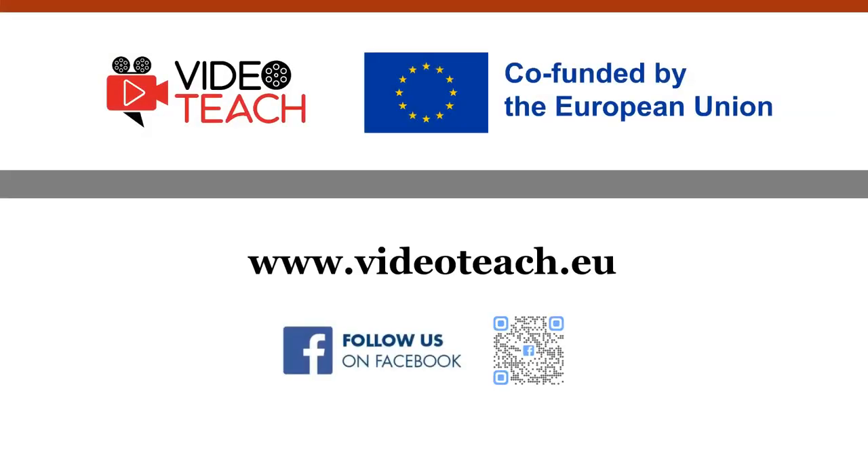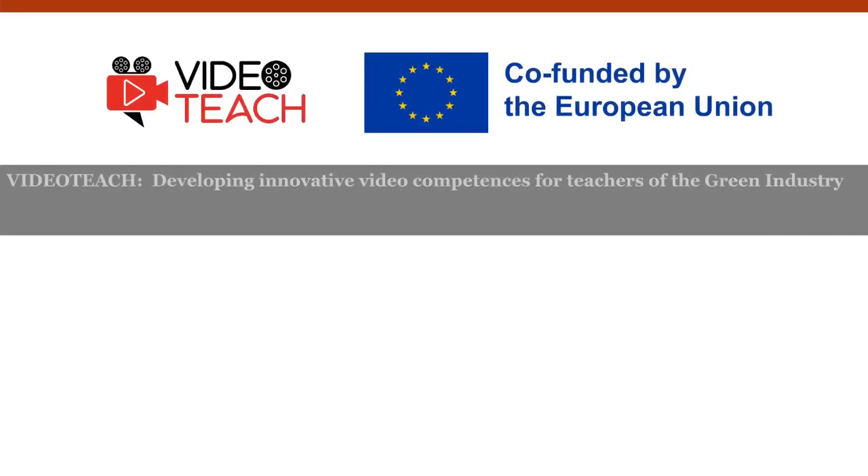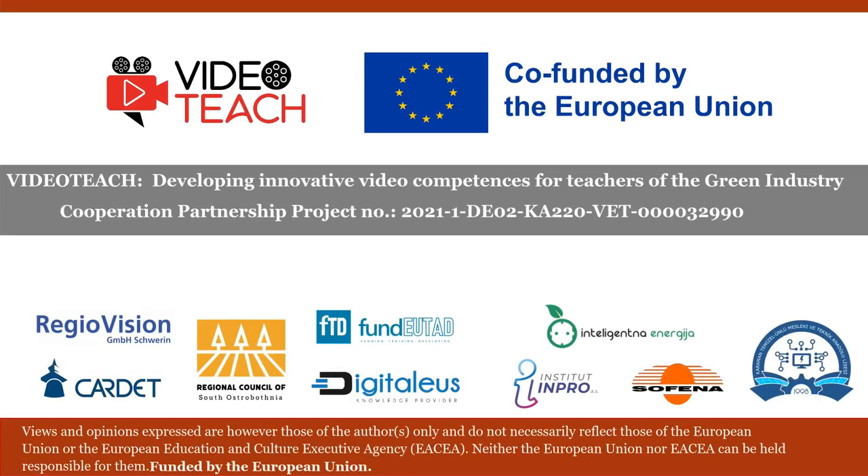Thank you very much for watching this learning video. If you like it, you can continue following us on YouTube or our other channels, such as Facebook or the official website of the project VideoTeach at videoteach.eu. All the content of this project has been produced through the international collaboration of nine expert partners and is funded by the European Union.